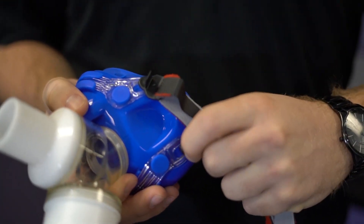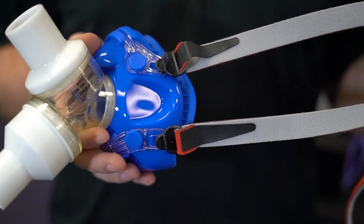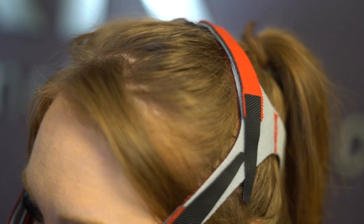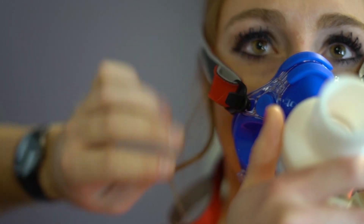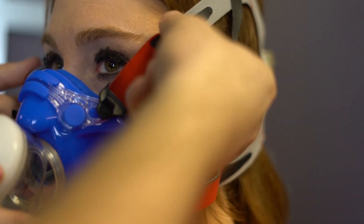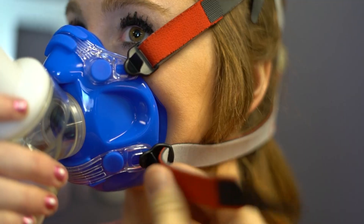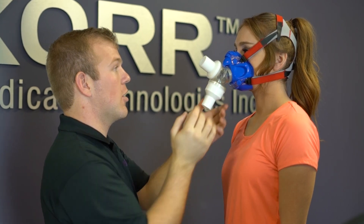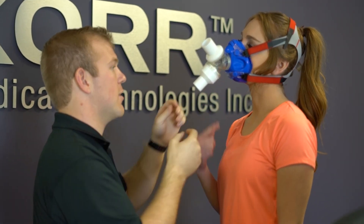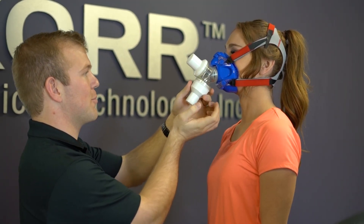Next, attach the headgear. With the proper neoprene head strap, make sure the grey side faces out. The large opening should fit over the crown of the head with the smaller opening at the base. Clip the straps to the mask and cinch the Velcro until snug but comfortable. Adjust the Velcro straps at the top, sides, and back of the head strap. Check again for air leaks by blocking the expiratory port and having the client blow. If air is escaping, consider either changing the mask or readjusting the Velcro straps for a better fit.